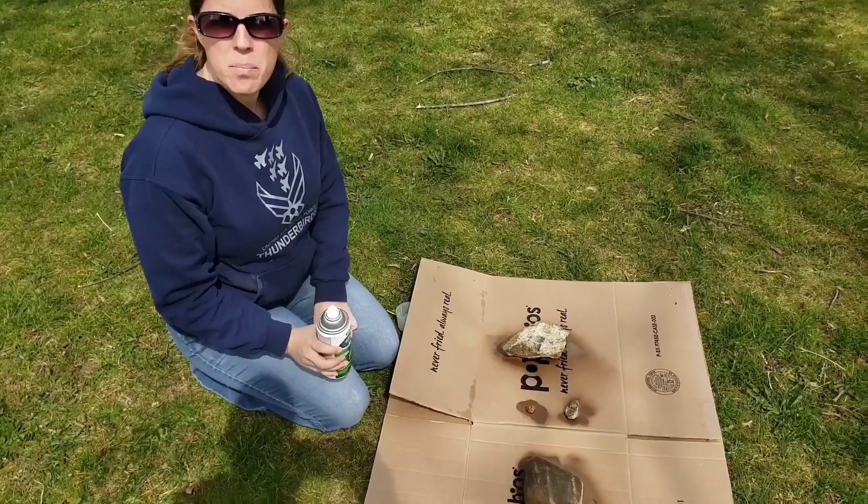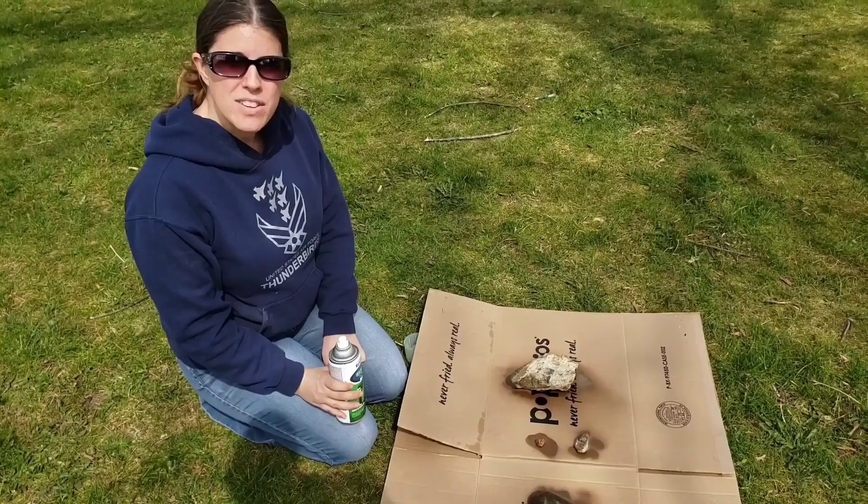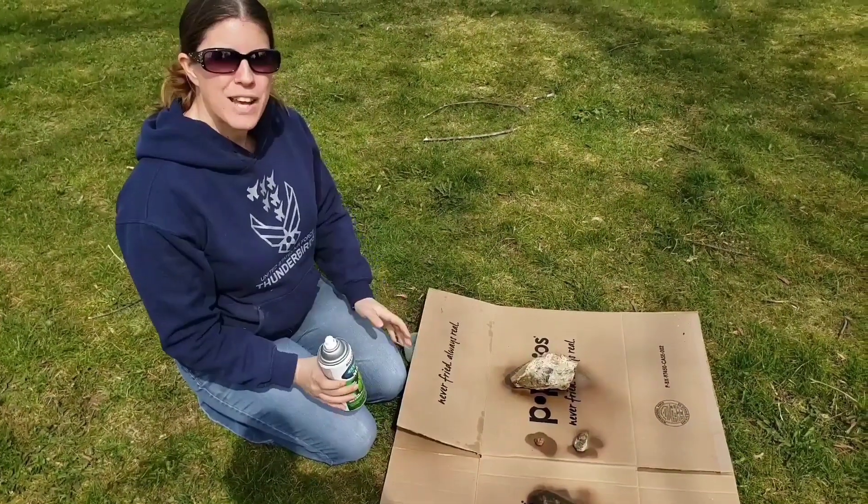So now we will go ahead and move these to our spots, and I will check back with you guys in 48 hours to let you know which one's glowing and if it actually works.